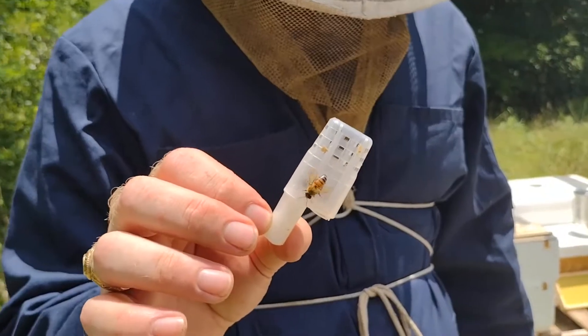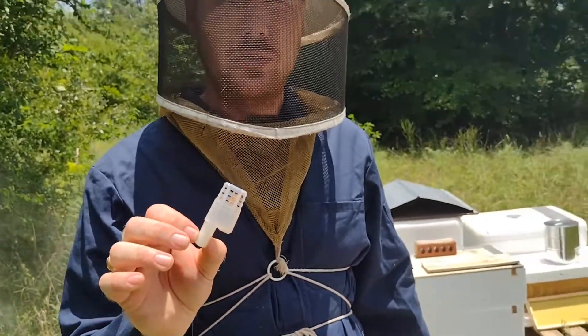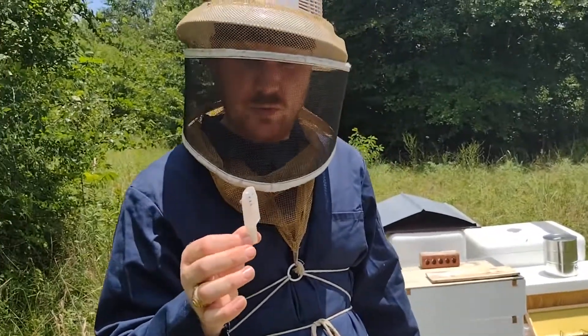So I'm going to take this and set her aside for a minute so I know where she's at, and then I'll release her into a super above a queen excluder in this hive once I have the other queen in.